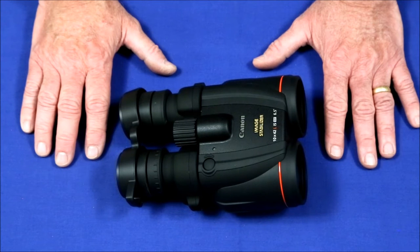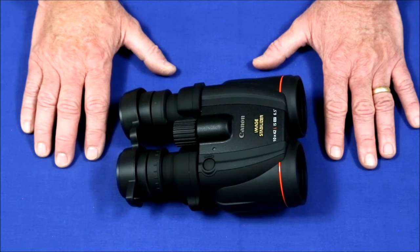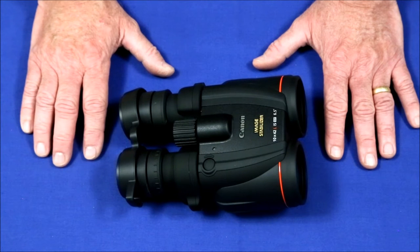Instead of merely spotting or looking at a bird, you can now study it with enough detail to tell not just what type of bird it is, but one bird of a particular species from another bird of the same species. It's fantastic.